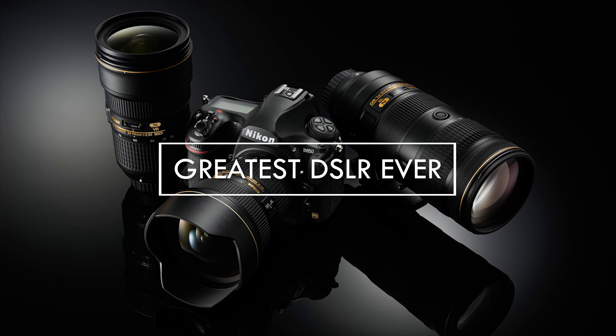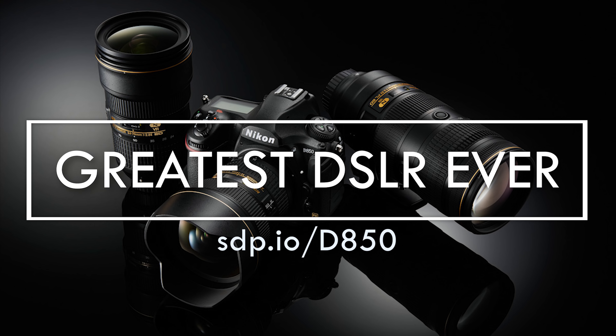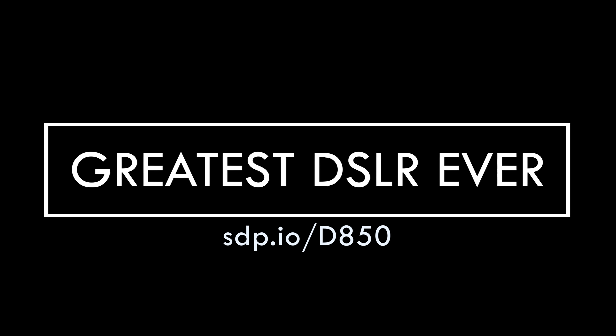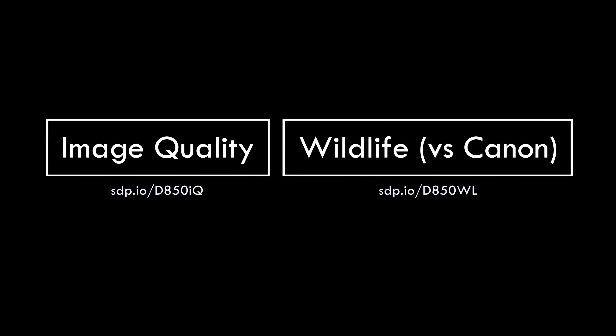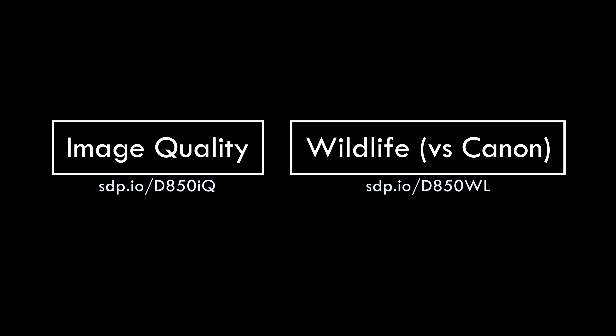In summary, the D850 is our favorite DSLR of all time. The only camera that even comes close is the Sony A7R III. Subscribe and click the notification bell to watch our upcoming comparison. For detailed information about image quality and wildlife photography, watch these two videos.